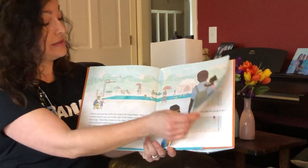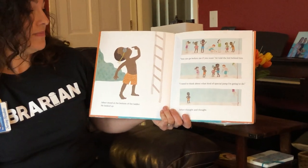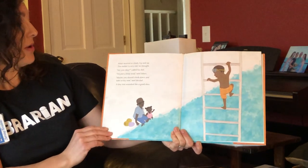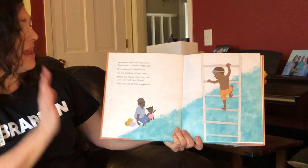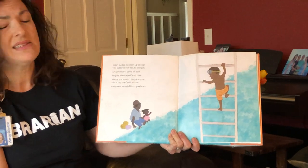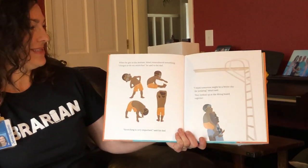I remember my first time on the high dive — it was a little scary. Jabari stood at the bottom of the ladder and looked up. 'You can go before me if you want,' he told the kid behind him, 'I need to think about what kind of special jump I'm going to do.' Jabari thought and thought. Jabari started to climb up and up. 'This ladder is very tall,' he thought. 'Are you okay?' called his dad. 'I'm just a little tired,' said Jabari. 'Maybe you should climb down and take a tiny rest,' said his dad. A tiny rest sounded like a good idea. When he got to the bottom, Jabari remembered something. 'I forgot to do my stretches,' he said to his dad.